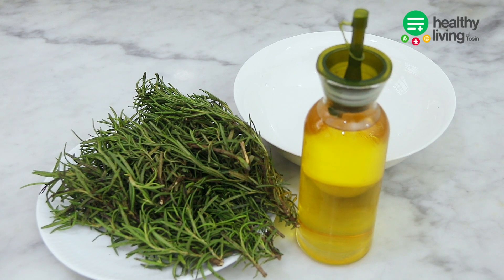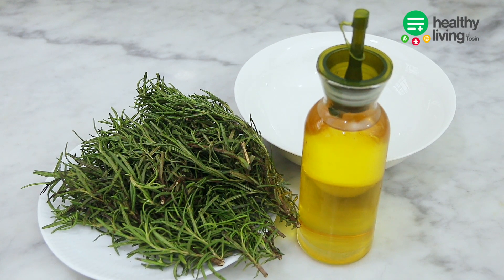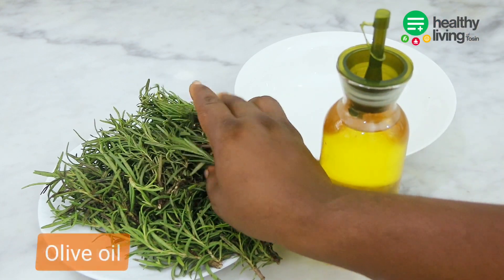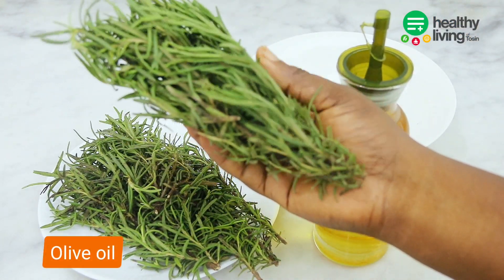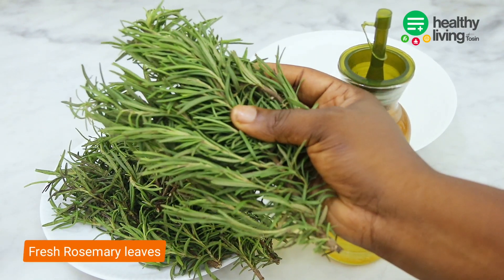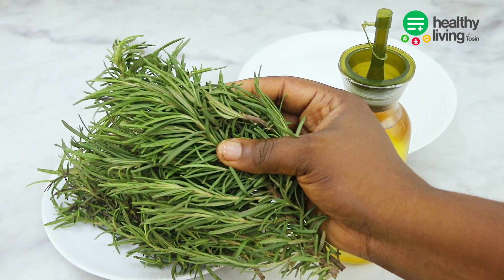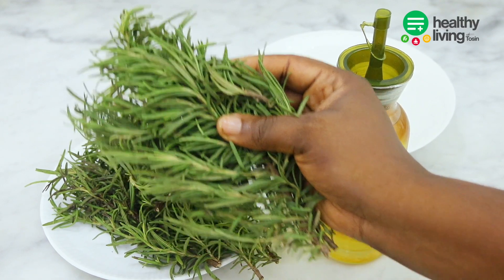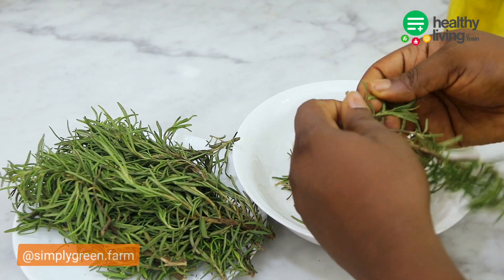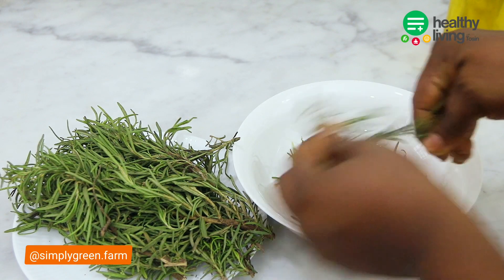Let's get into this video for the week. To make our rosemary oil we'll be needing a few items. First you need olive oil or coconut oil depending on your preference, and then you also need fresh rosemary or dried rosemary depending on your preference. What I did for this episode is I bought some from Simply Grains — you can check them out on Instagram — so I got the rosemary I'll be using in this video from Simply Grains.